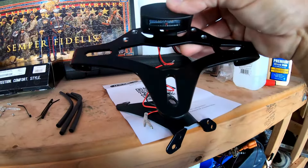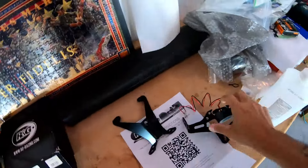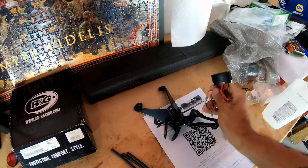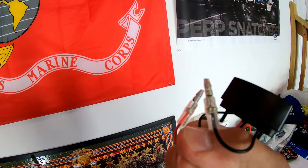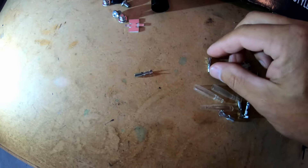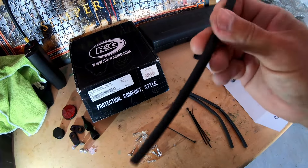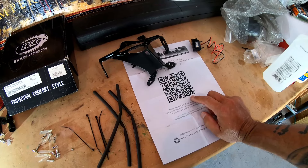The license plate light sits right there to illuminate the plate. It's an LED with electrical connections but no plug, so we're going to have to splice into the original wiring for the license plate light. There are connectors that we'll pinch onto the wires, cut them, and connect them together, then put plastic caps over them for a good connection. They also gave rubber sleeves for wires and a QR code for instructions.